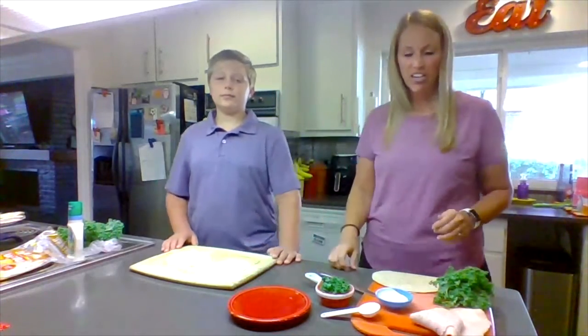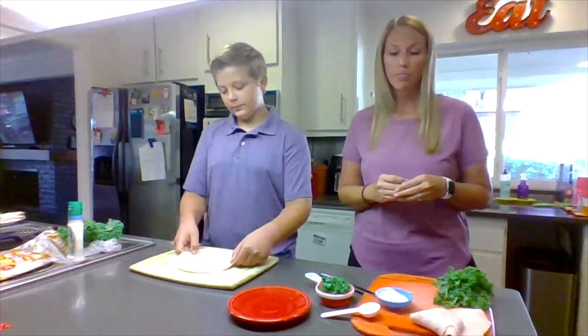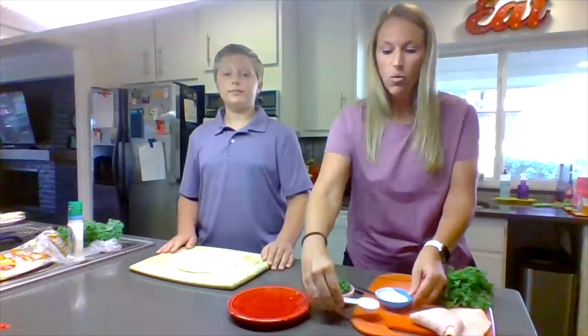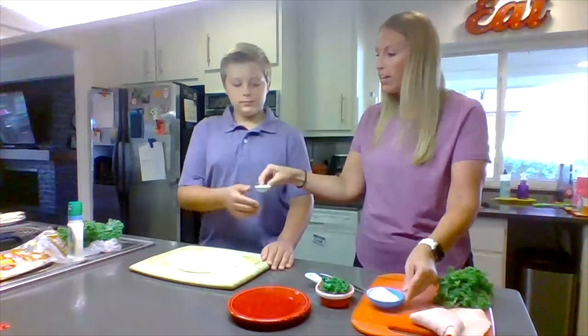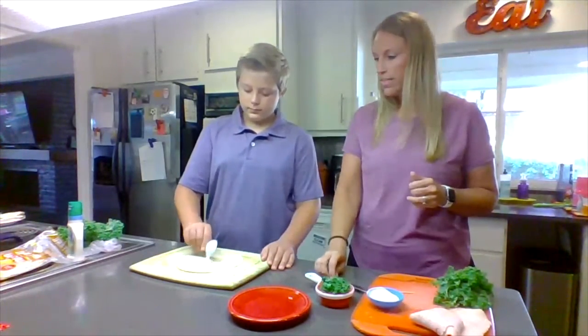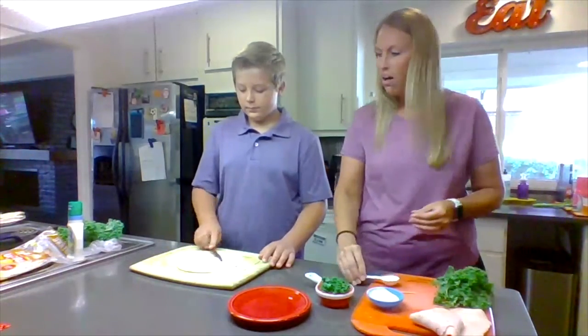So let's get started. You'll first start with your whole wheat tortilla, and you will place it on your cutting board. Next, you will take one tablespoon of fat-free ranch dressing and you will put it on your tortilla. Then you will take your butter knife and spread the ranch dressing all around.